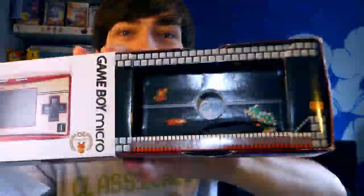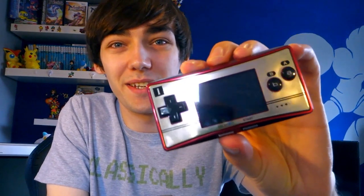Here it is — the Famicom Edition Game Boy Micro. You can see it was in amazing condition, almost brand new. You can see that it's got Mario and Bowser there. And here's the actual system itself. It's so nice, so compact and shiny.